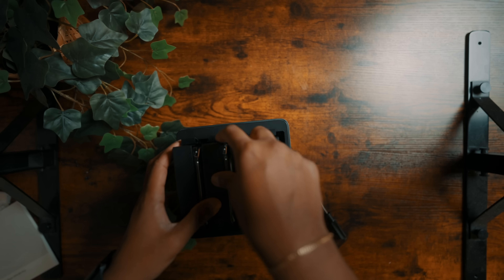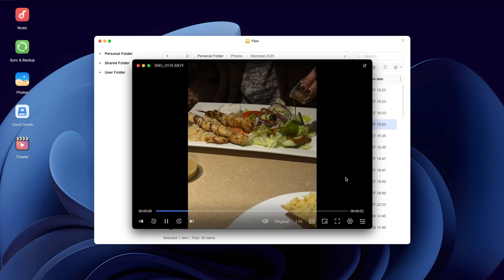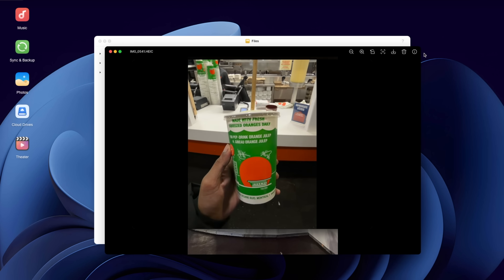Now one of the biggest concerns with storage systems is setup difficulty. A lot of people assume that a private server is complicated or intimidating. But Ugreen has done a surprisingly good job with their software. The system walks you through the setup in simple steps — insert your drives, plug in your cables, open the app, and you're basically ready to use it. You can create folders for yourself and your family, set up automatic backups, stream videos directly from the unit, and store your entire photo library and access it from any device. It feels modern and friendly, not technical or overwhelming, which means anyone can use this without needing a tech background.